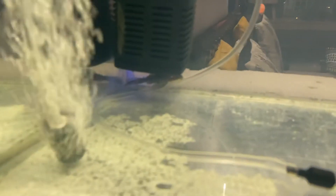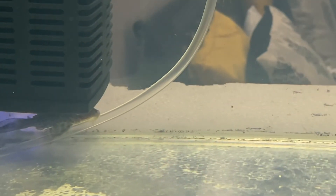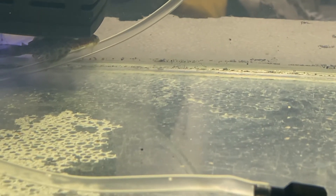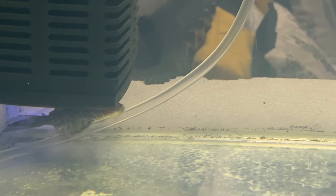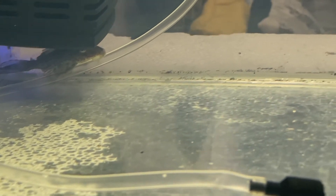We also brought one sucker fish — it's hiding there. It just cleans the glass and removes algae and fungus. As you can see, it's already cleaning that pipe right now. We have two sucker fish in there.